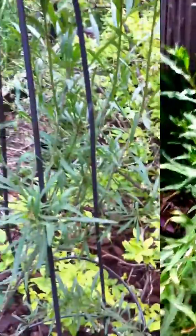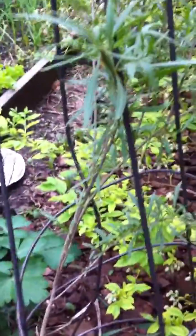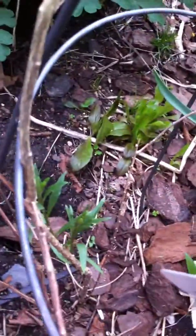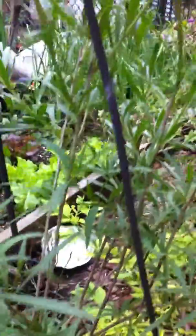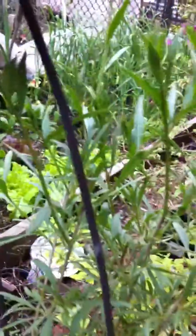So goji berry over by the blueberries. I didn't prune it — I didn't really prune it way back because it only has one stalk going all the way down to about there. Some more shoots there, but it's just the one. I probably should have pruned it, but I didn't. So I left it alone this year. Next year I'll prune it back and see what I get.